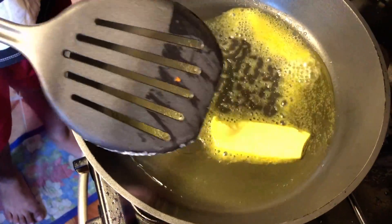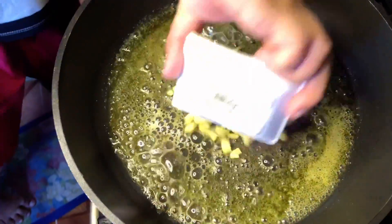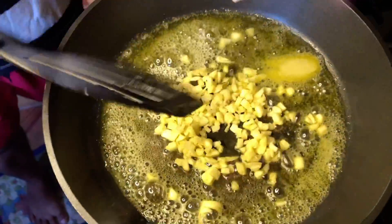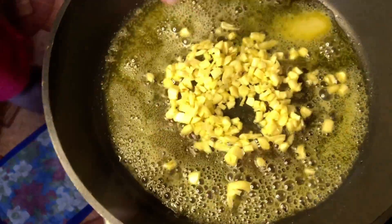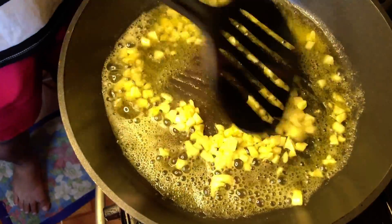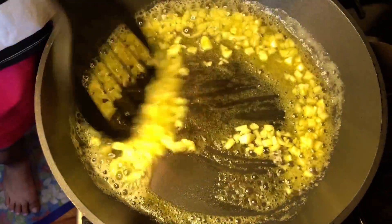So tunamin lang muna natin yung butter. Tapos tsaka tayo maglagay ng garlic. So all we have to do is saute the garlic first. So haluhaluin lang natin siya. Tapos after nyan, maglagay na rin tayo ng onions.